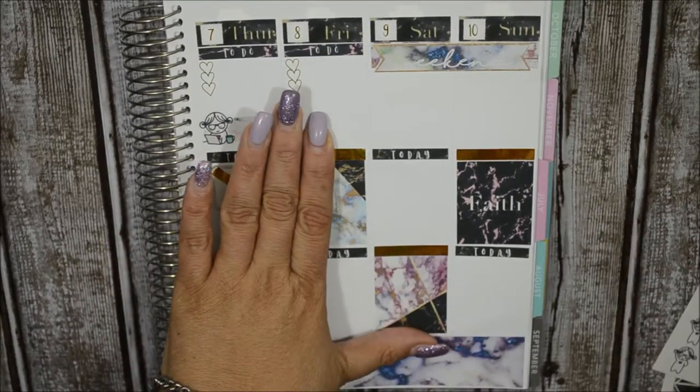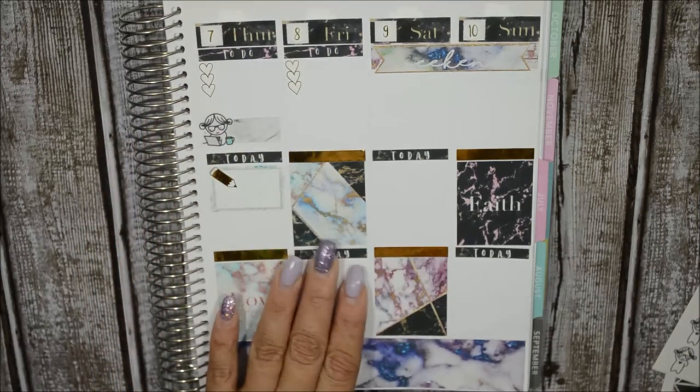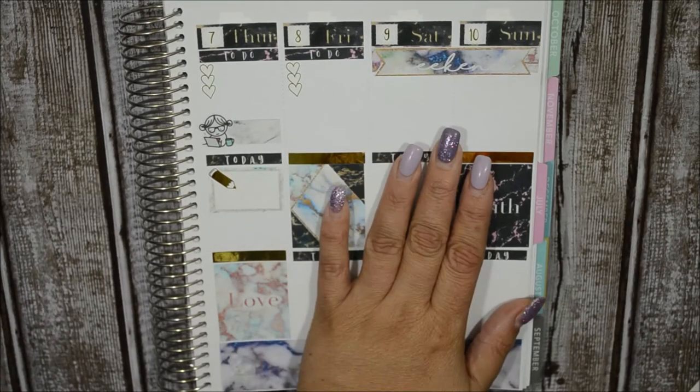Now for Friday. Friday I basically have nothing - I'm so sorry. I have nothing as of yet. So now let's go ahead and go to Saturday.